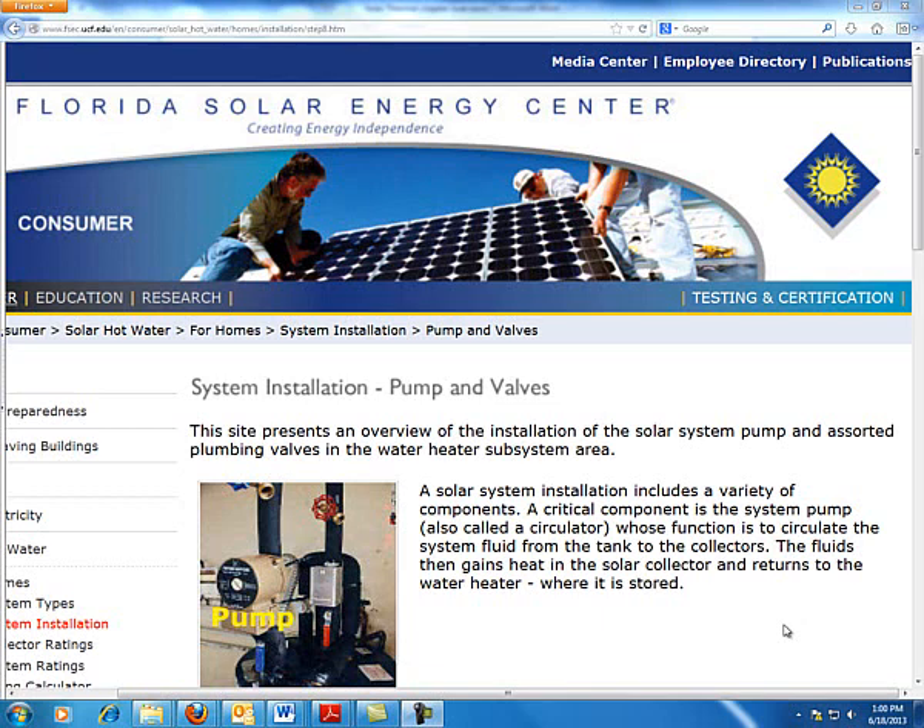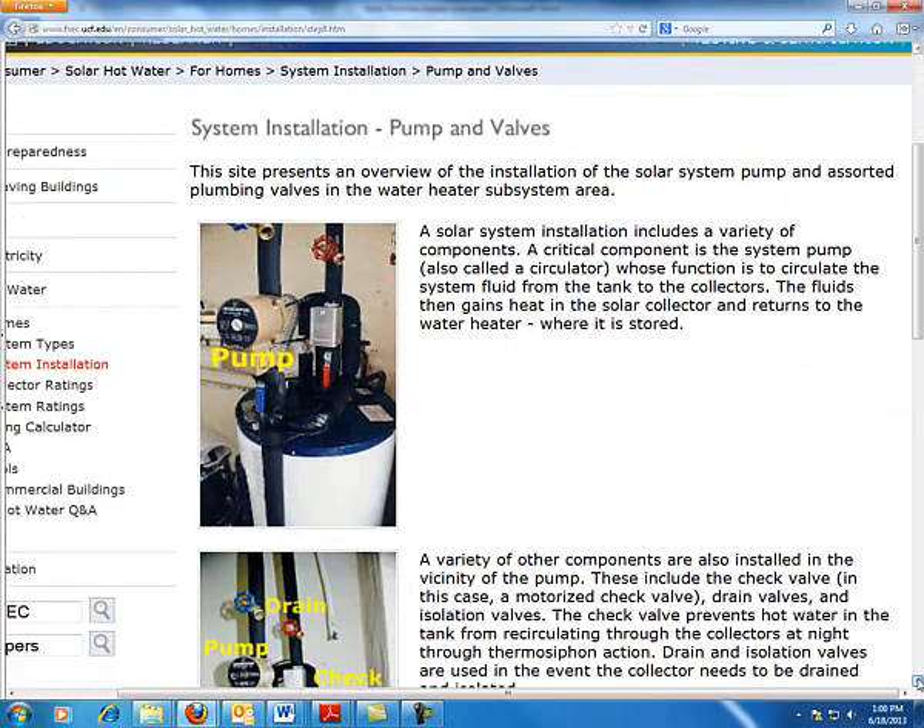We're going to break out later into very specific labs and activities on calculation of sizing, head pressures, and a variety of other flows. But for right now, when we attach this pump, we want to go with a known brand. There are a few major players in the solar thermal industry today, but due to the constraints of the video, we can't really name any. There are some very good companies out there.